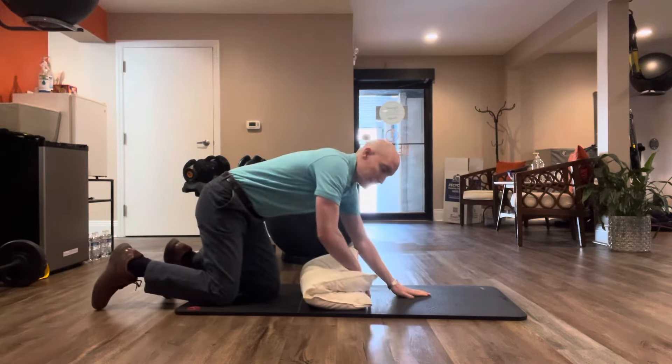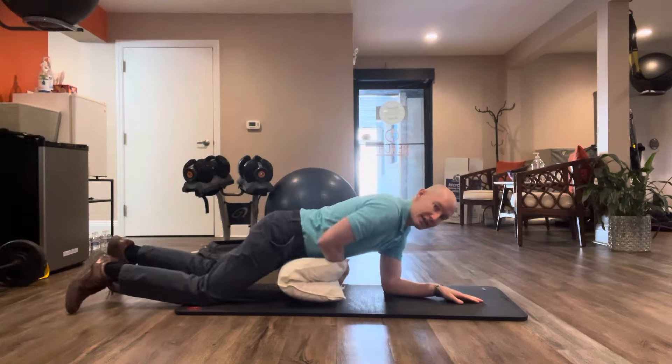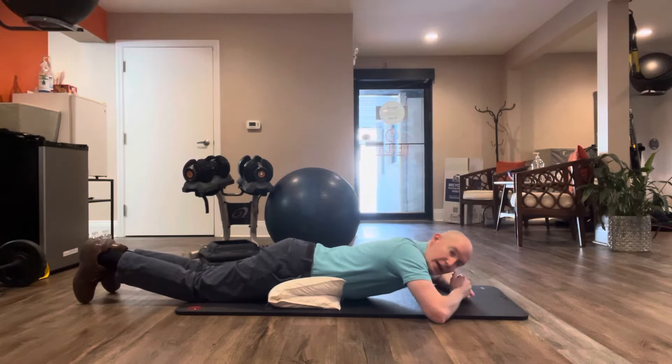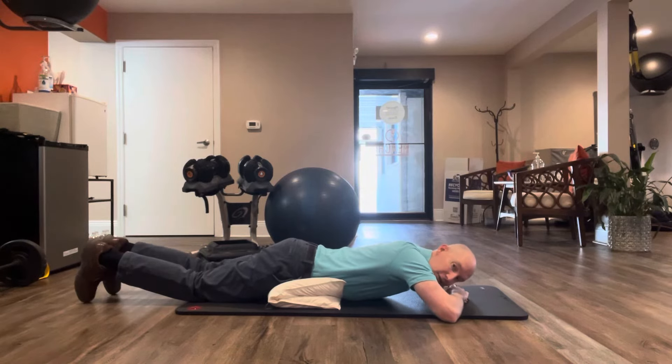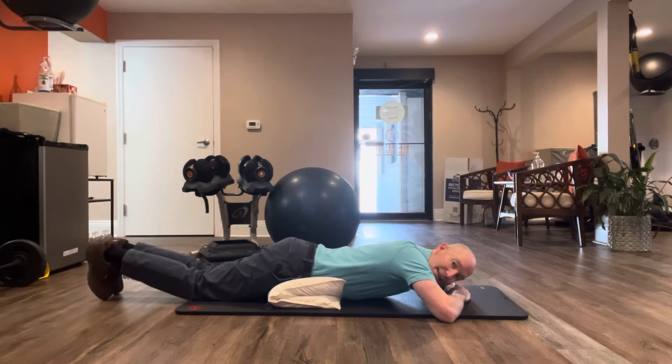We're going to fold a pillow up and we're going to lay over top of it. This is going to go right underneath your stomach. Let your head rest on your forearms here. We're going to bring those feet together. Right now my knees are rested on the floor.